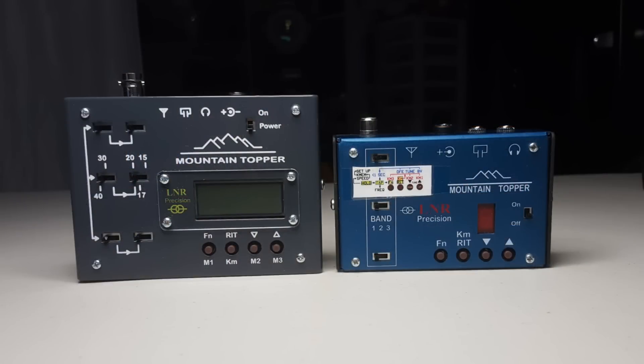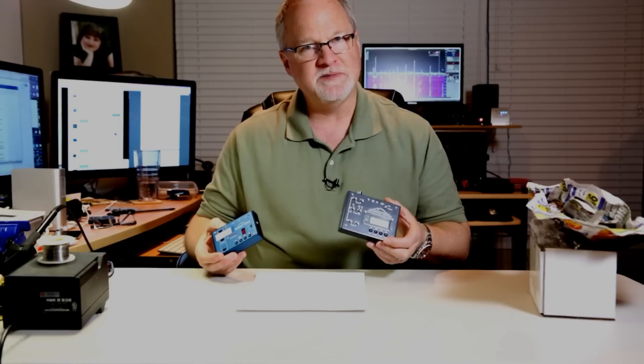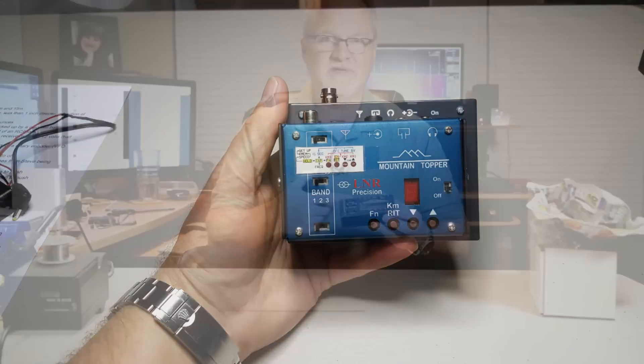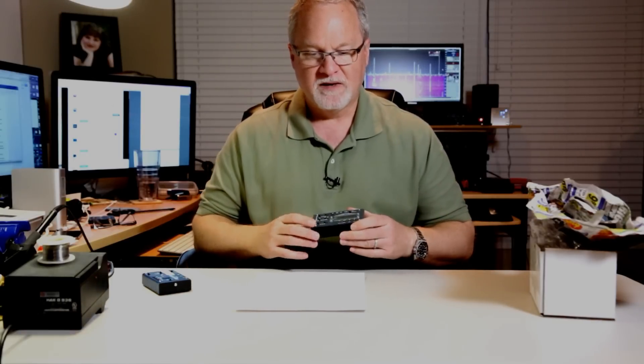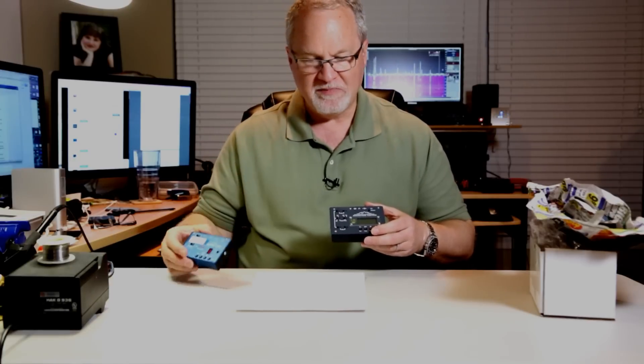The 5B is a little bigger, but it's not a monster. It's only about a half inch wider, less than an inch deeper, and a fraction of an inch taller — so not a big change in size. You get a lot more for your money, and this only weighs two ounces more than the MTR-3B.